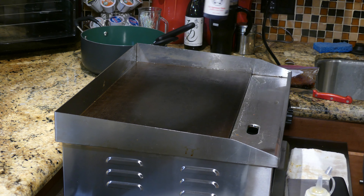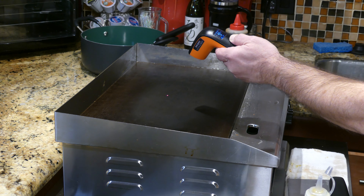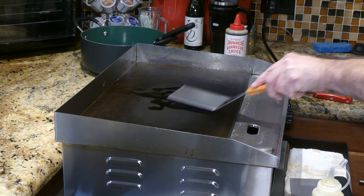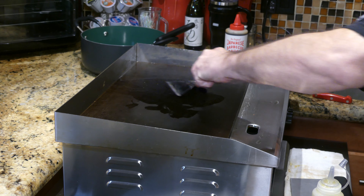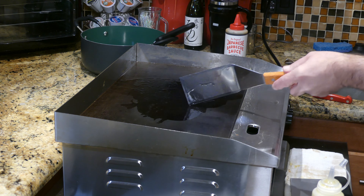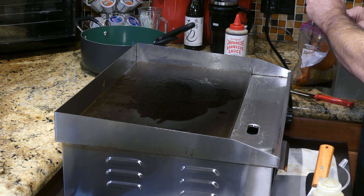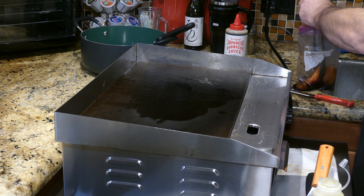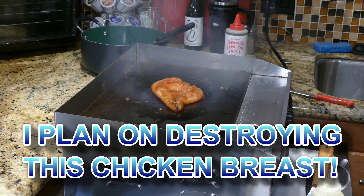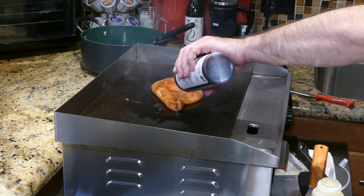I'll be using Bachans Japanese barbecue sauce. I marinated a chicken breast for an hour. The griddle's nice and up to temperature — just barely over 400 degrees — putting down a little bit of peanut oil. The oil is nice and hot, I can tell it's shimmering. Normally when I marinate things I pat them dry first, but I'm not going to do that this time. That is a butterflied chicken breast — I'll even put a little more sauce on top.